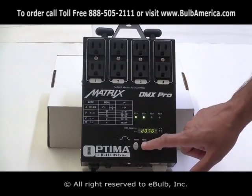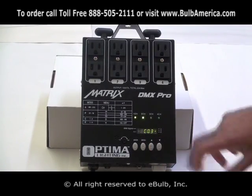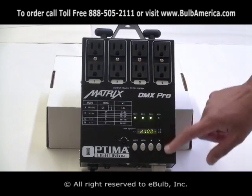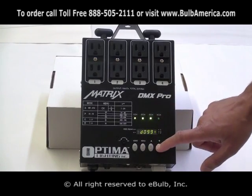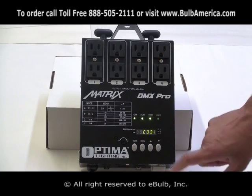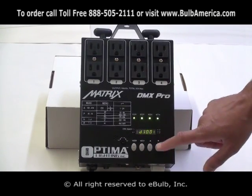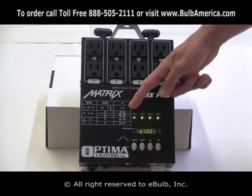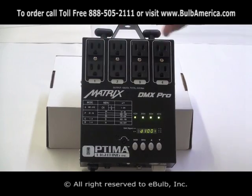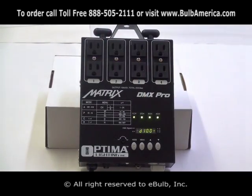I set it to that value, I click menu again, came back to C02, go up to channel number three — it's 000. You can loop to go to maximum 100 if you are at zero, or go down to the intensity you want. Menu again, up to channel number four, and you can set this one to 100. I just set my different lights connected to this unit manually to different intensities directly from the dimmer pack.